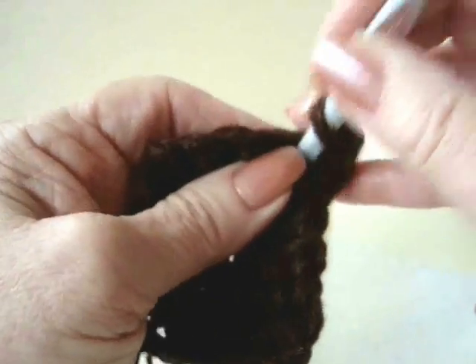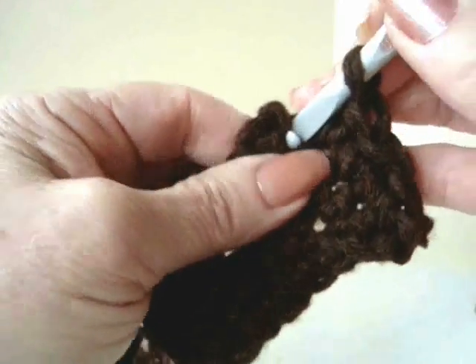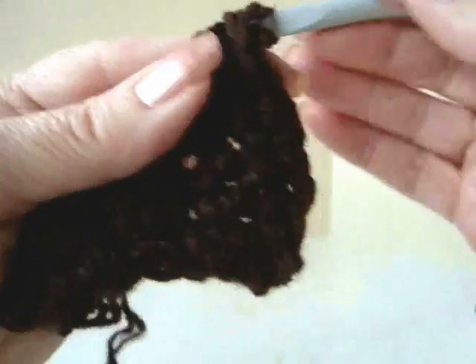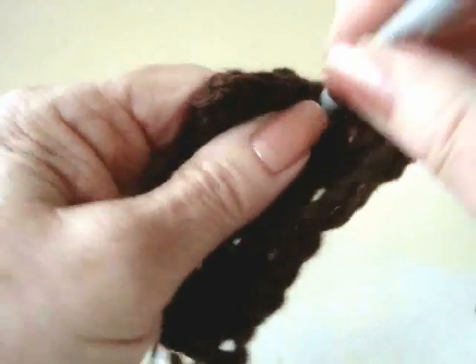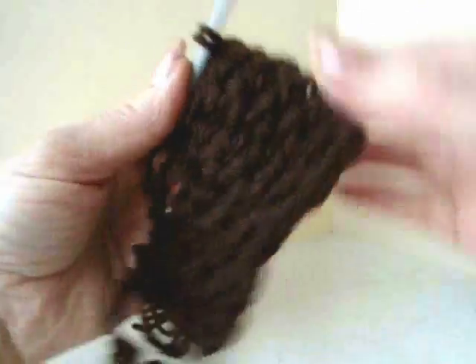Chain 1 and turn. Single crochet in each stitch across the row. Chain 1 and turn. Single crochet in each stitch across the row.